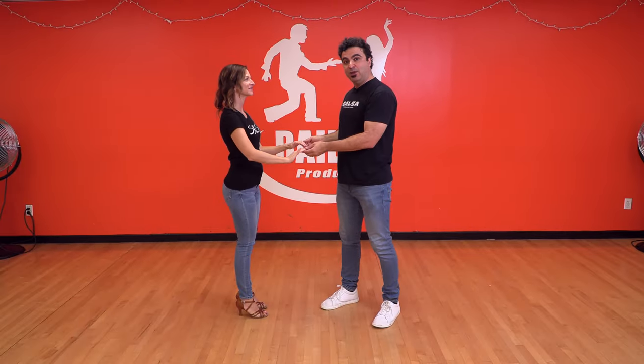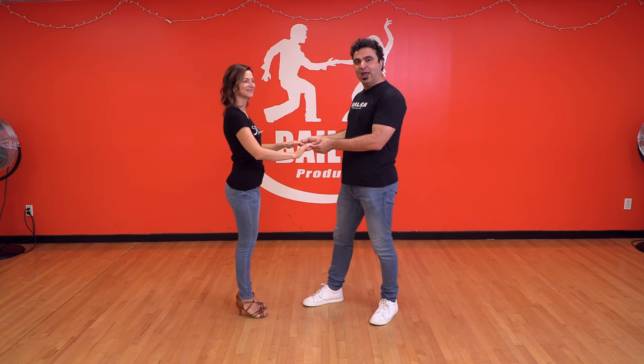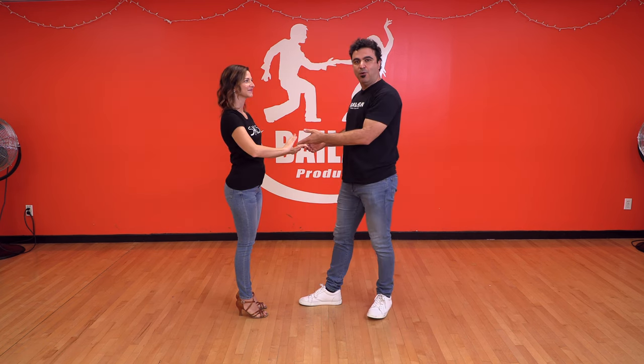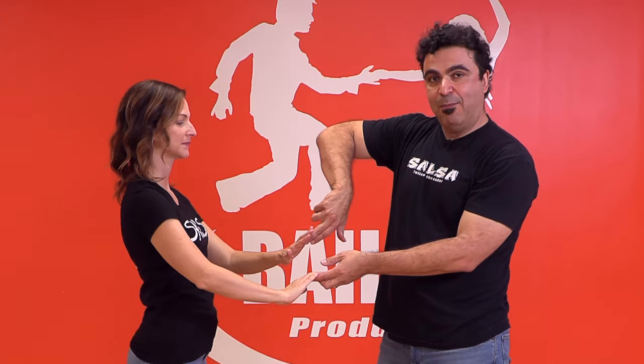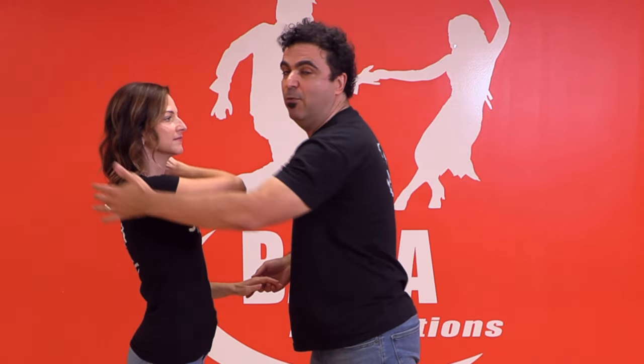The second one you need to know is the loop. You loop and you let go and you brush your hand under the arm. So again, you go to the other side, you loop, and you go like this. How do you do the loop? You want to switch your hand, put the thumb down, point down, and just bring the hand gently. Ladies, keep your elbow low, because if she brings her elbow high, I can't loop anymore. So elbow low and I loop — boom. And I can do it on the other side — boom.